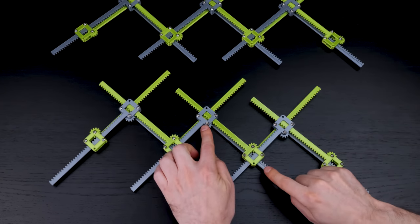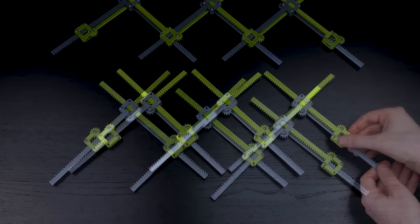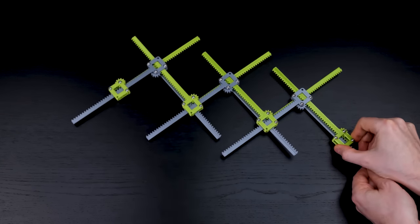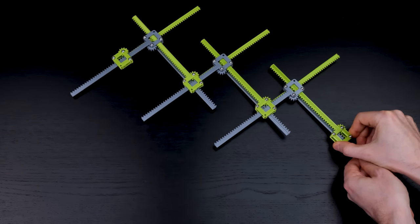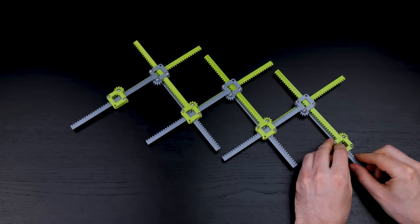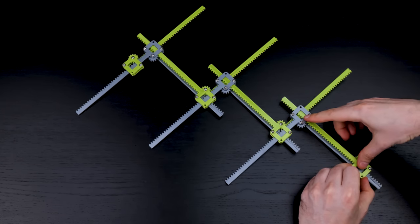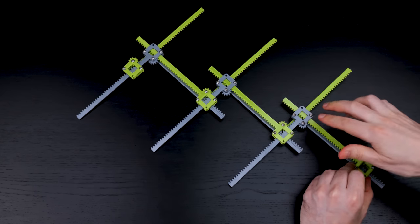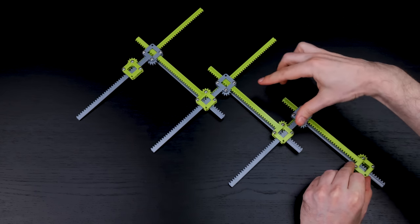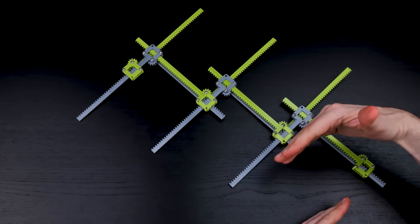Then the two after them come apart, and then the two after those come together, and so on. So when the distance between one pair of boxes gets longer, the distance between the next pair gets shorter — longer, shorter, longer.